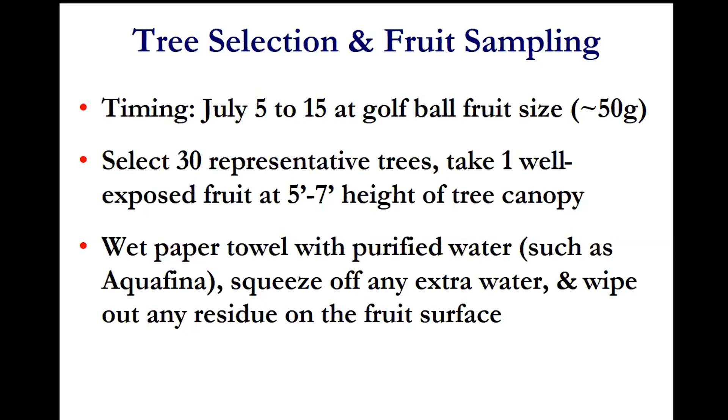You would take a total of 30 fruits, then bring the fruits to your barn on a wet paper towel with purified water — not your well water or tap water. We recommend using purified water such as Aquafina. Squeeze off any extra water and wipe off any residue on the fruit surface. You can use paper towel to blow dry so there's no water remaining on the fruit surface.